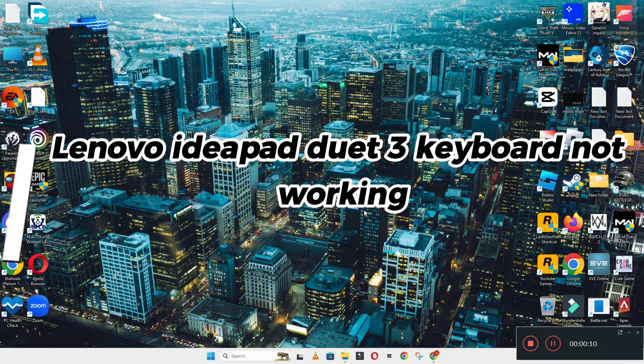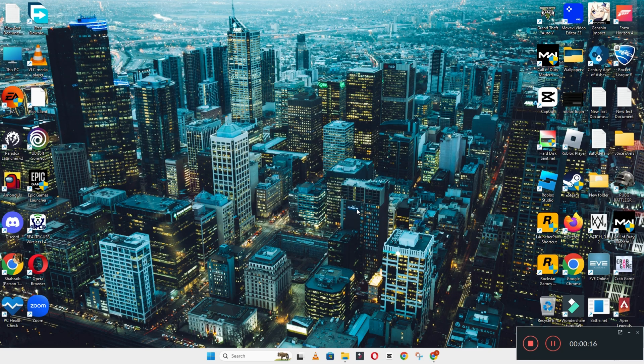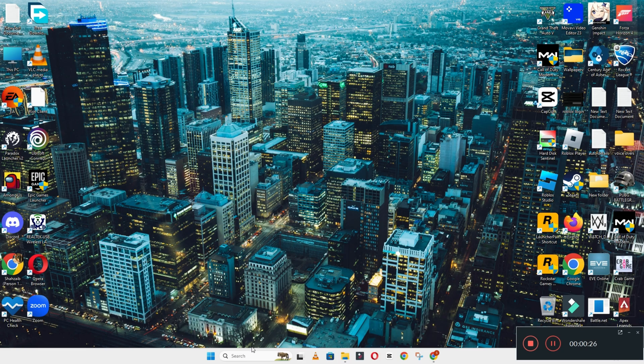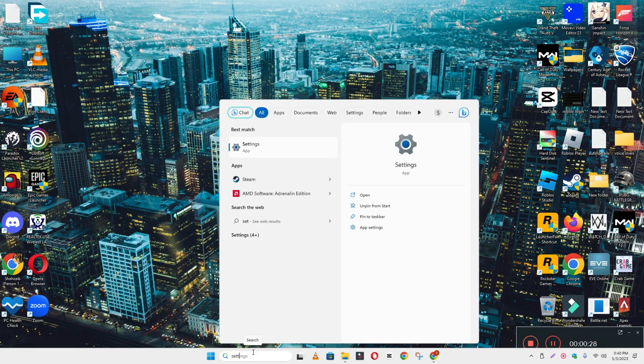Welcome back. In this video, I'm going to tell you about how to resolve the keyboard not working issue on the Lenovo IdeaPad 3. If you are facing a keyboard-related issue on your Lenovo IdeaPad 3, I will show you how you can fix it. Watch the video till the end and follow all the steps. If you are new here, don't forget to subscribe.